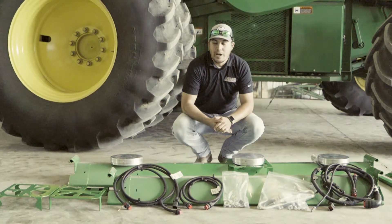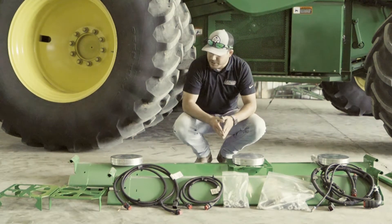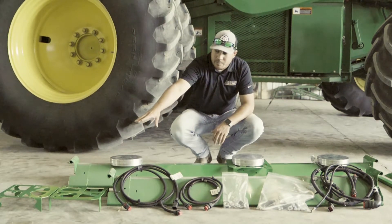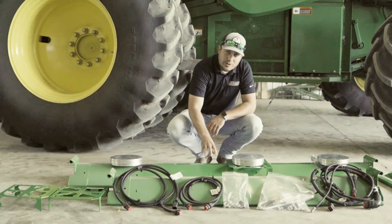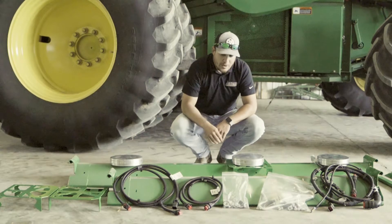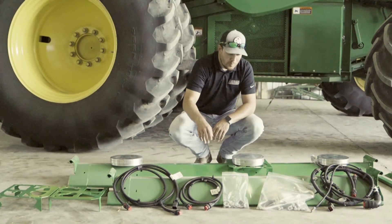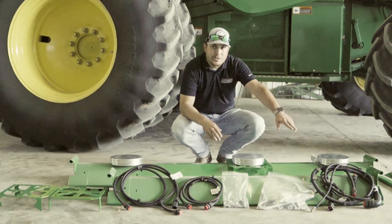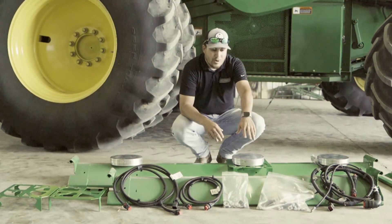Looking at the kit here, we have three load cells that are going to be installed on this system. For each one of these load cells there will be a bracket that it needs to be mounted to first before we can mount it to the cross auger covers here. After those are installed, we have two harnesses that will plug into these load cells that will then lead into the main harness that will be installed, and we also have the hardware kit.